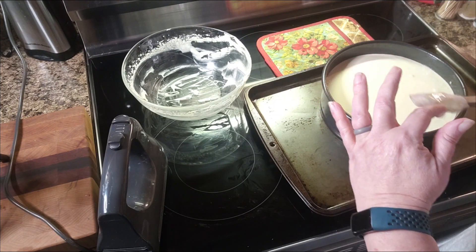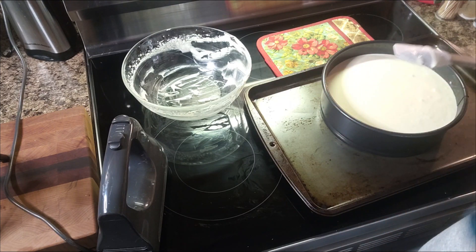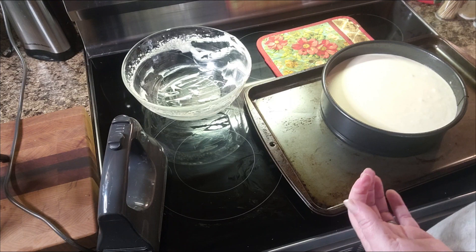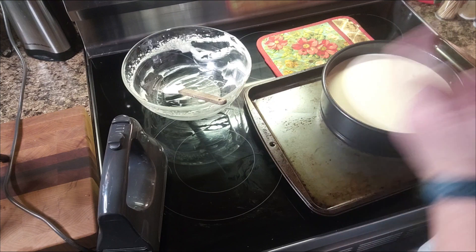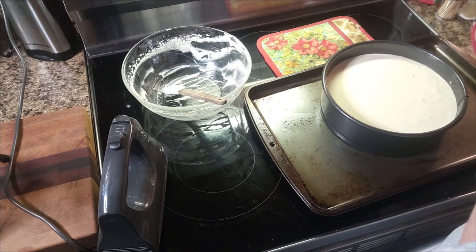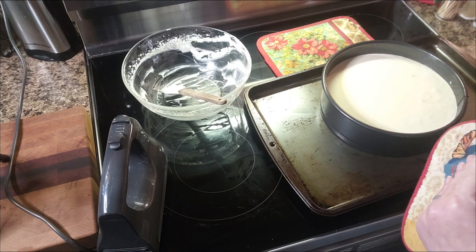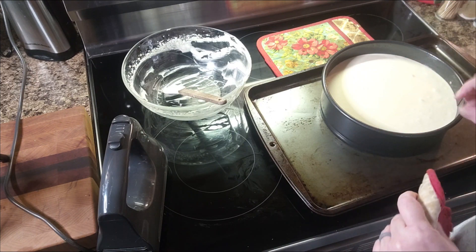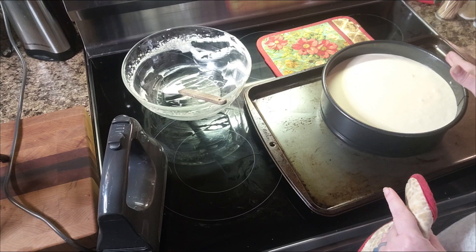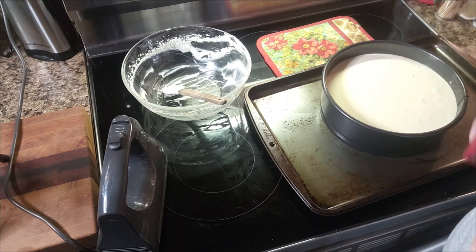Oh my gosh, that's delicious — that is going to be delicious! Into the 325-degree oven for 50 minutes, or until the cheesecake is set with just a little jiggle. I'm going to start checking at about 40 minutes. Let's get this in the oven — we'll be back.